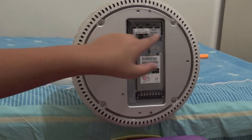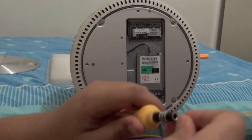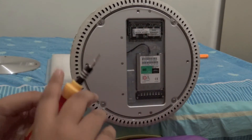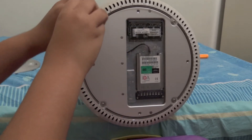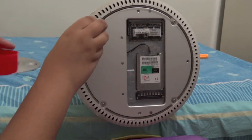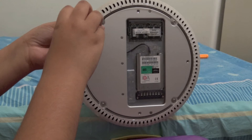Now we have to open up all the Torx T10 screws over here. Go ahead and change your screwdriver head to Torx T10. I also want to mention: use some kind of container to keep all these screws, because it's very easy to misplace them.